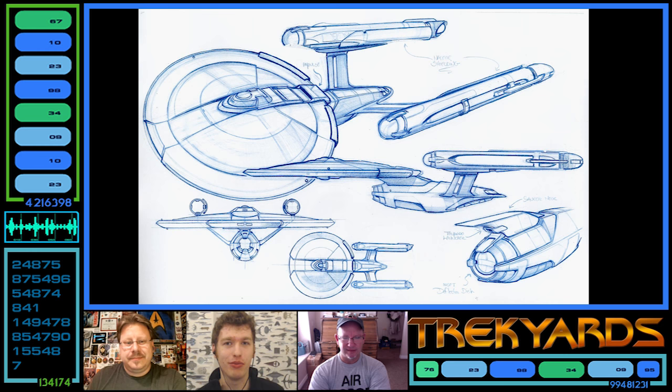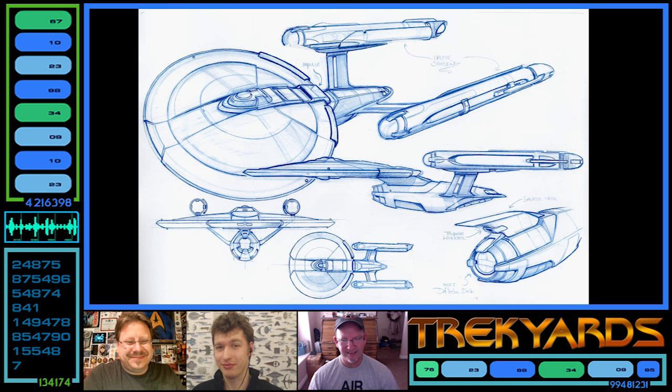To support the show and keep these great conversations coming, head to trekyards.com and click the donate button, or visit the Patreon page to keep the lights on. John also compliments recent Trek Yards episodes on Andy Probert and Rick Sternbach as brilliant — high praise from John Eaves. Until next time, this is Captain Foley — see you later, bye everybody!